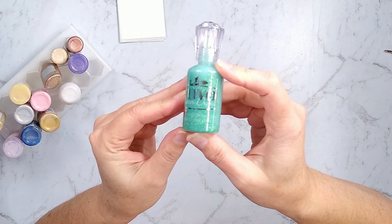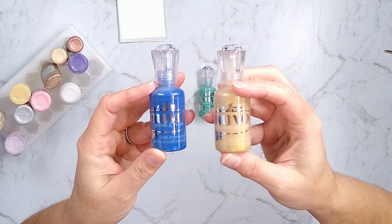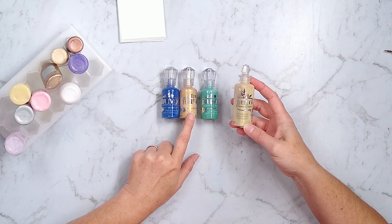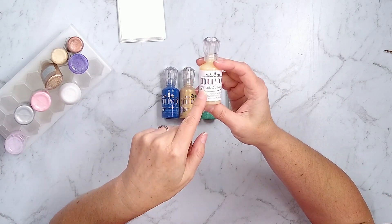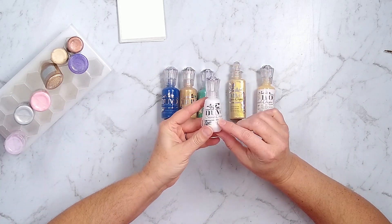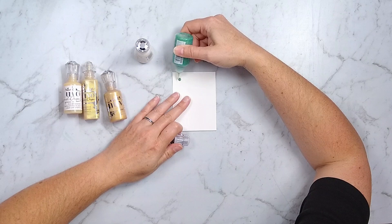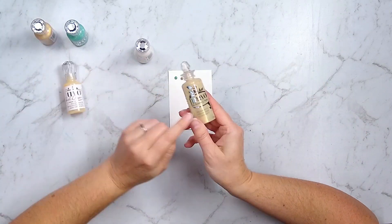I'm going to do most of my demos on these little 3x4 cards. I have several varieties of NuvoDrops: there are glitter drops, crystal drops, dream drops, jewel drops, and stone drops. Each of these different kinds of drops have their own bottle shape or label color difference, so know that about the Nuvo brand. I will be demoing a variety of these and tell you some specific uses for each kind.